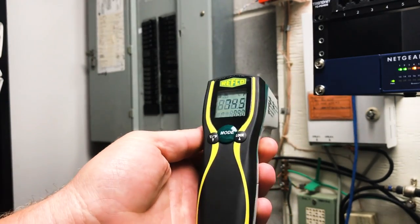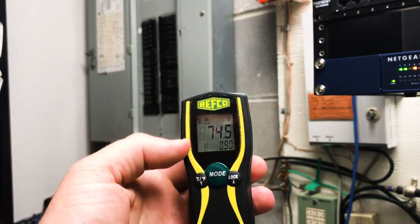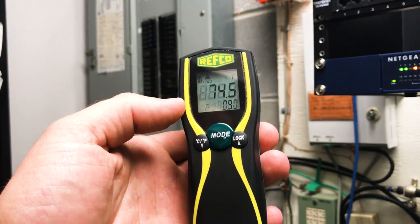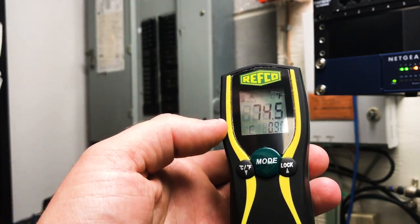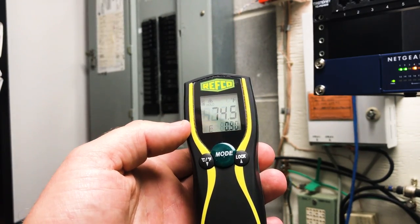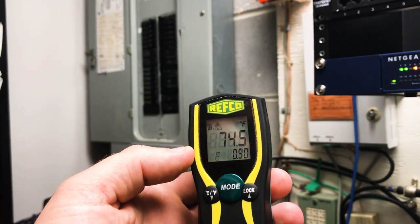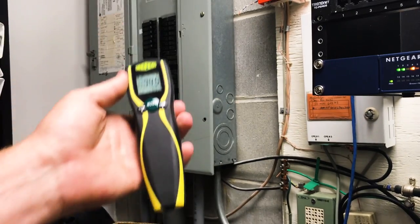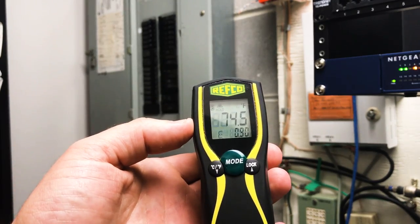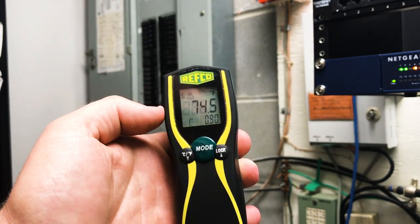That's one area where you can use an infrared thermometer like this Refco very effectively — measuring one electrical device against another. I even use it to compare condenser fan motor temperatures when I have multiple condensers with the same motors running in similar conditions, to see if one is running warmer than another. This is especially helpful when you don't have a published number — for example, no manufacturer tells you exactly what temperature a breaker or condensing fan motor should run under normal load. Using it for comparison is a really good application. Just make sure you set it close to the proper emissivity.